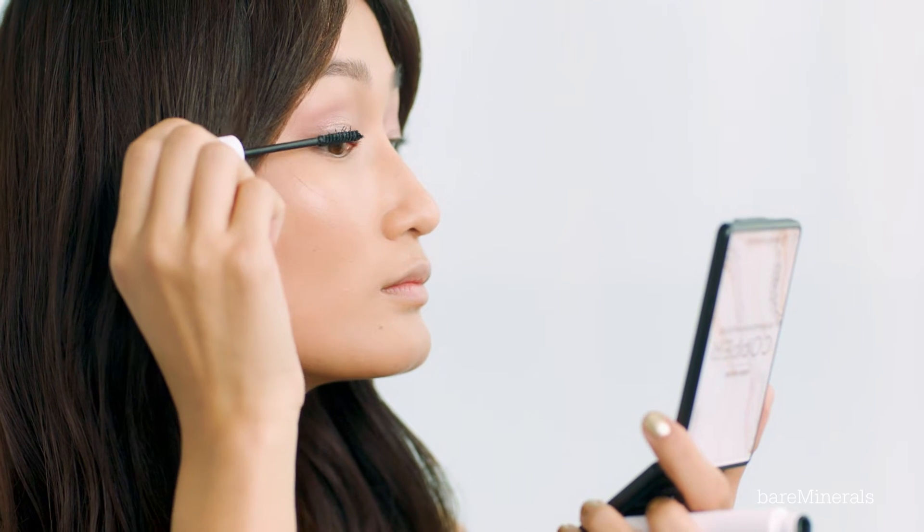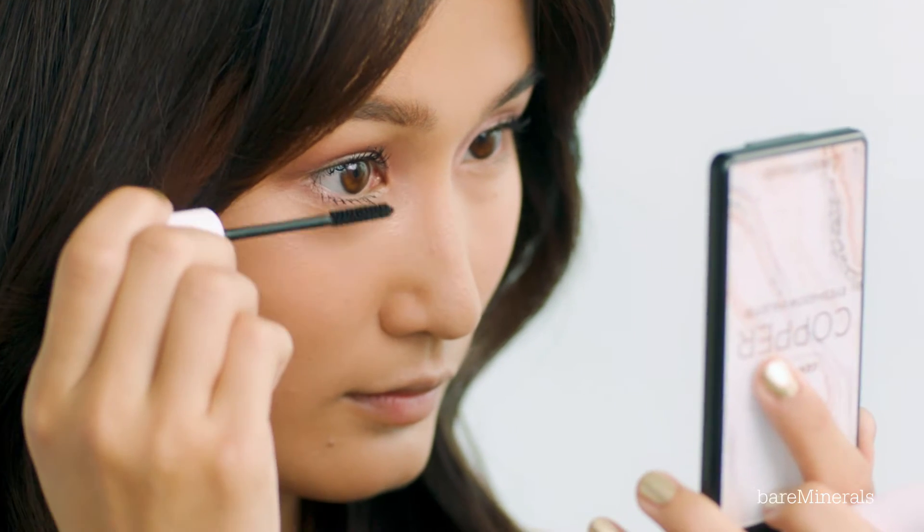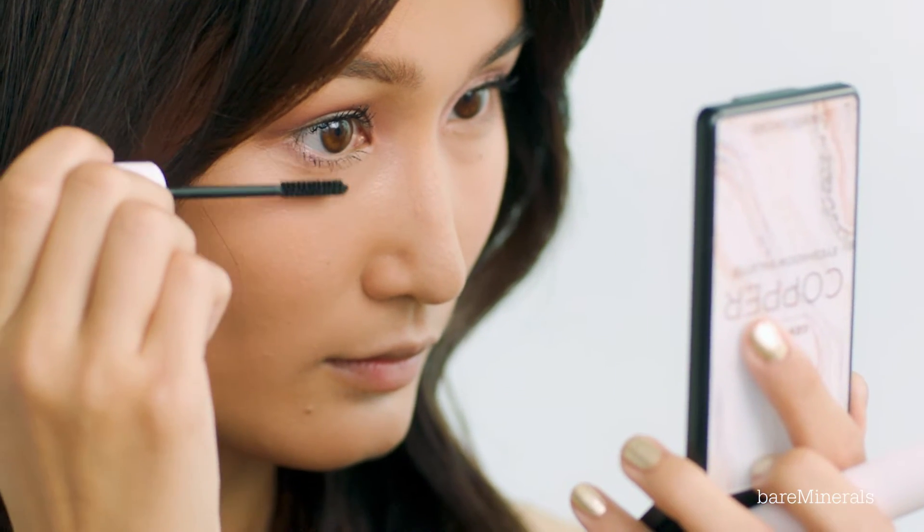I'm going to be applying the Love Every Lash Mascara. The tiny brush makes it really easy to get into the inner corner of my eyes without messing up my eye makeup. I'm also going to be applying it onto my lower lash to really open up my eyes.